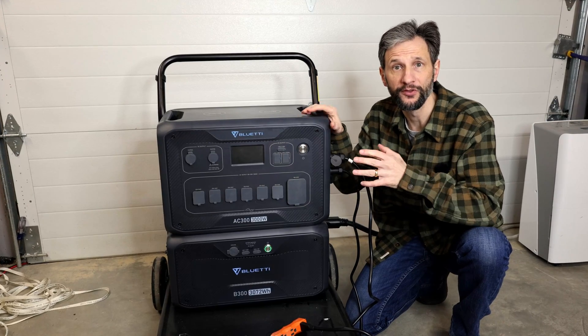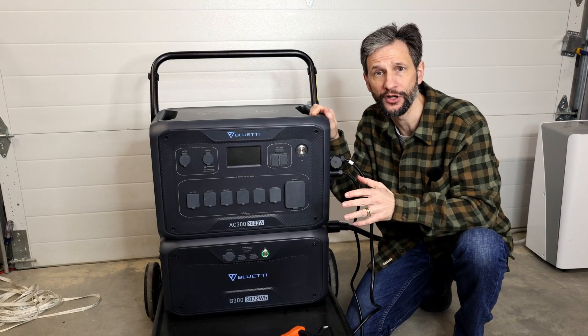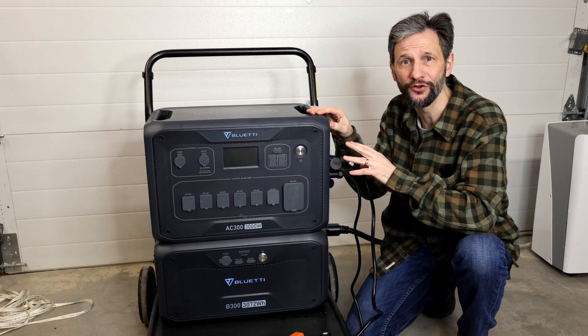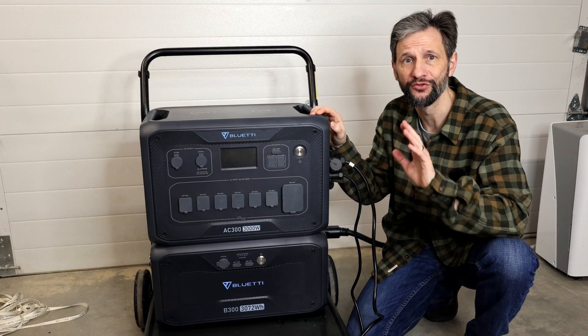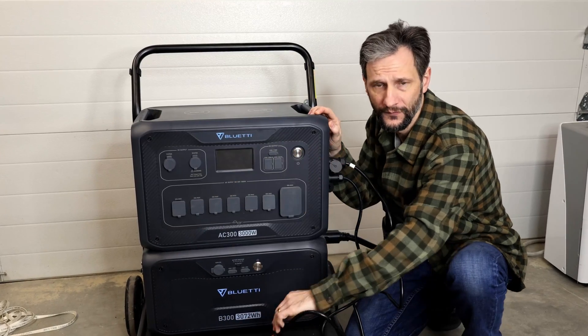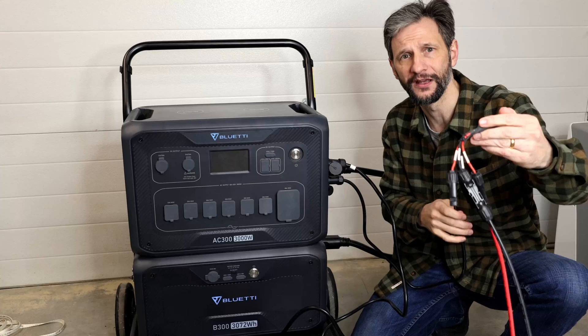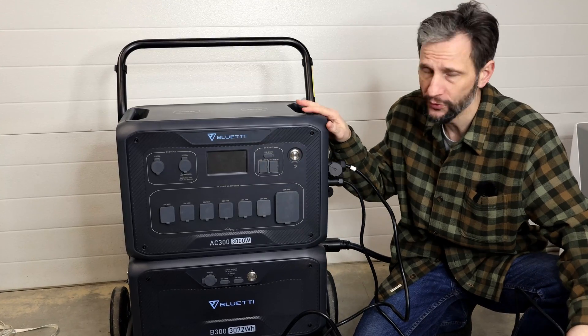Typically when this happens with lithium batteries you can use an external charger to slowly bring them back up to a minimum charge and you're good to go again. However, in this case the inverter won't even recognize the battery, so no input — neither the AC input which is currently connected nor the DC input which is currently connected to solar panels will charge the battery. It won't even come on.